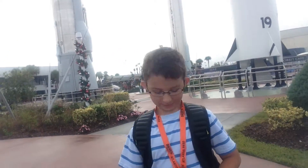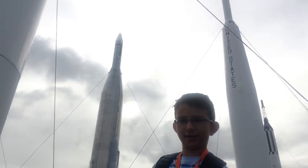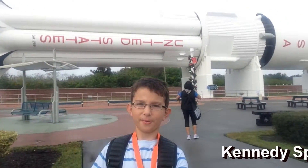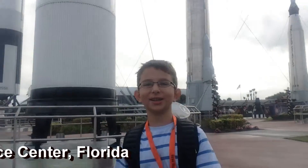Hey guys, I'm Andrew and today I'm at NASA. I have an annual pass and I'm at the rocket garden. We're gonna be here for the whole week and I'll have fun, so I thought to bring you guys with me. I'll show you some of the neat stuff.